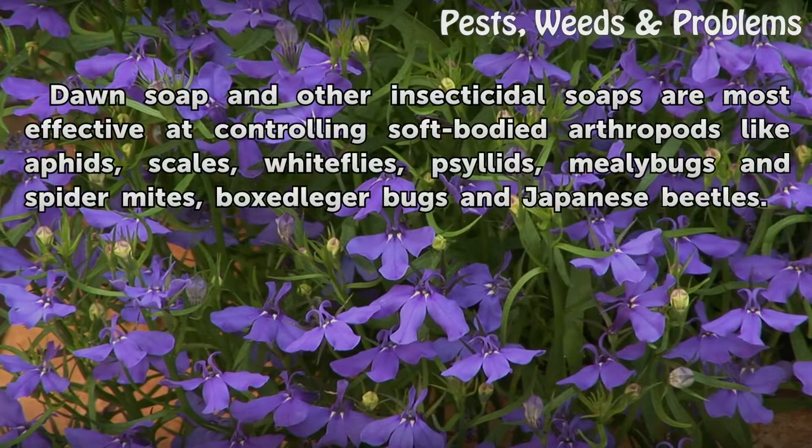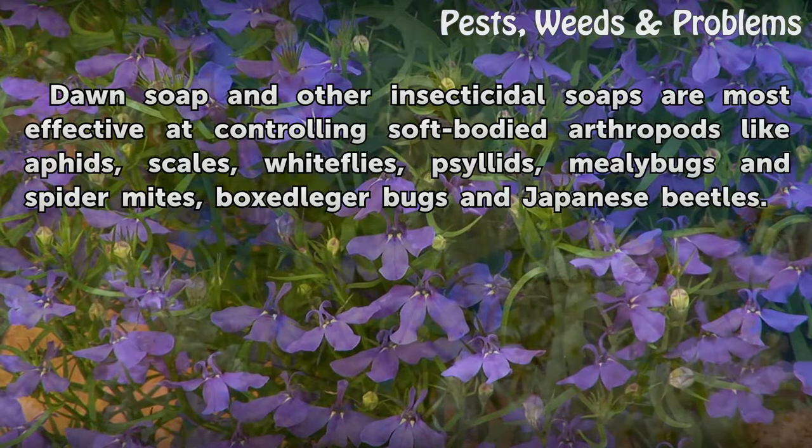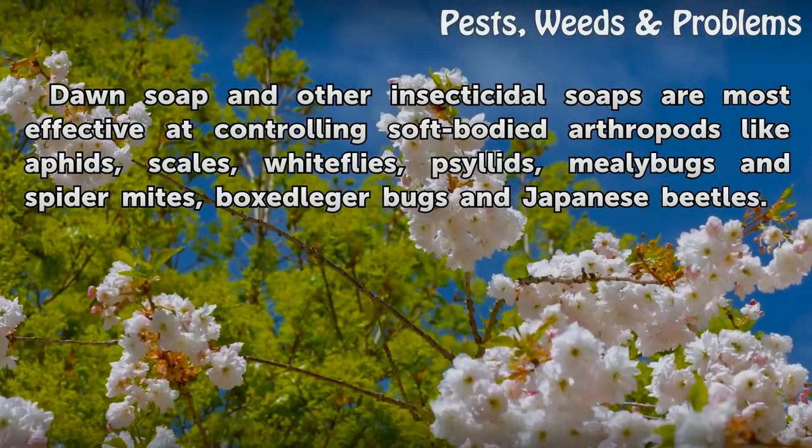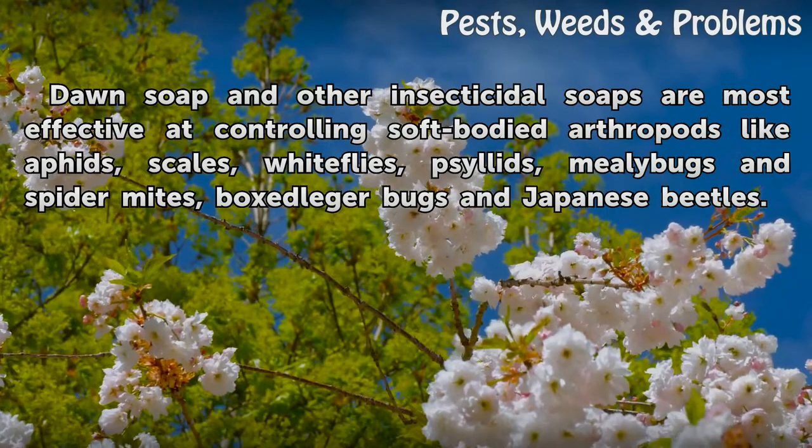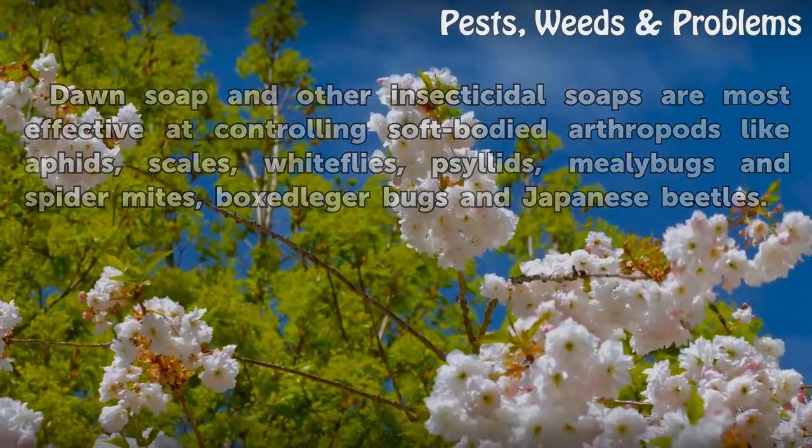Dawn soap and other insecticidal soaps are most effective at controlling soft-bodied arthropods like aphids, scales, whiteflies, psyllids, mealybugs, spider mites, and Japanese beetles.